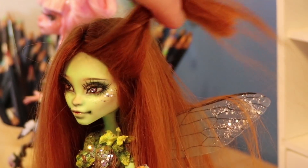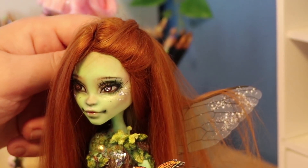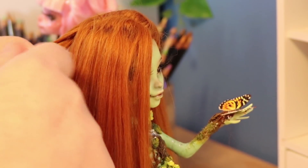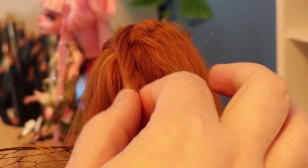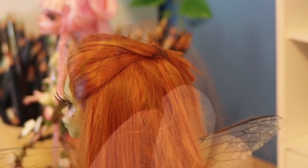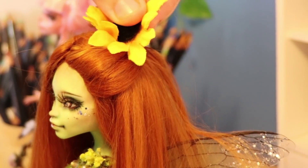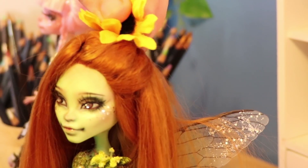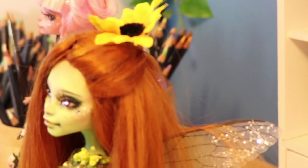I didn't want to do much styling with her hair, but I did want to add a little flip back — I hold the hair back with super glue. Just don't worry, it'll get covered with flowers. I've been itching to use these sunflowers for a doll for a while. I apply them using more super glue and also add a little accent flower to really bring it together.